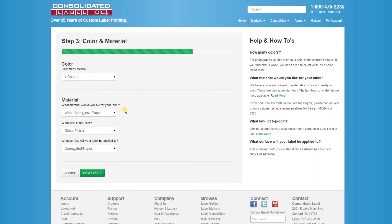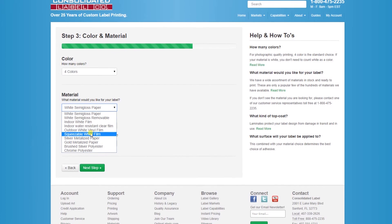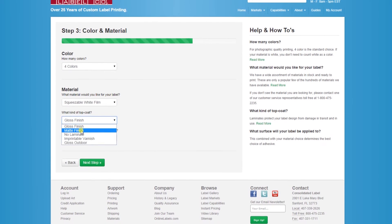Whatever look you're going for, we can help you select the right material, size, and shape for your custom labels. Or better yet, send us a sample of your container and we can find the perfect label shape for your needs.